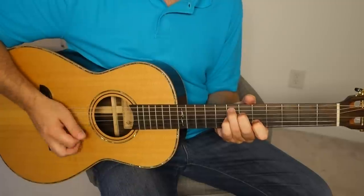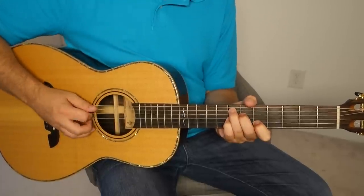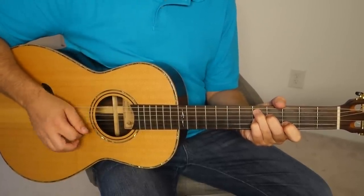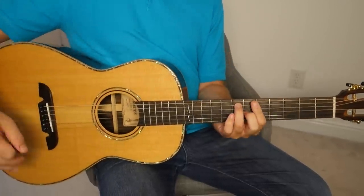So we come here — again it's 5, 5, 2, 4, 3, 2. Now we're sliding down to the D 7th, and then back to the A 7th. And there's your little blues thing.